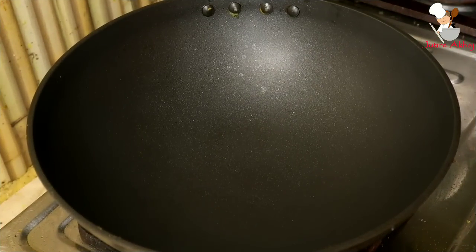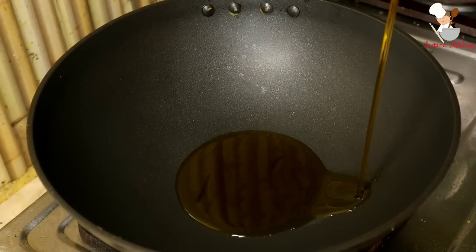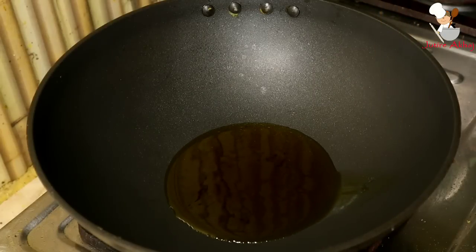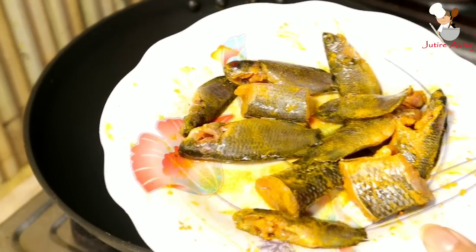First, I turn on the gas and heat it a little. In a large pan, I pour some oil and heat it on medium flame, keeping the gas on medium. Then I will fry the fish in the pan.